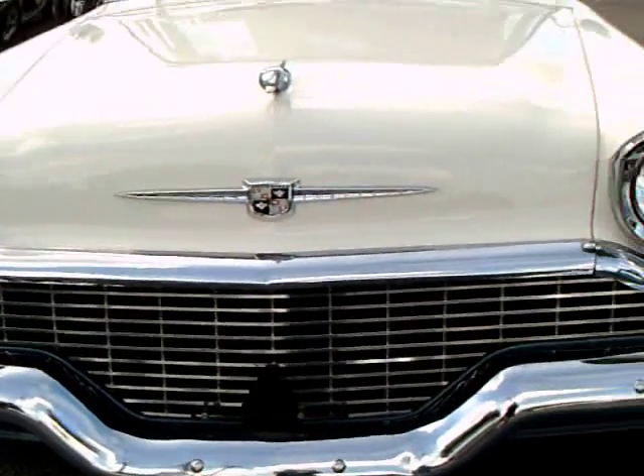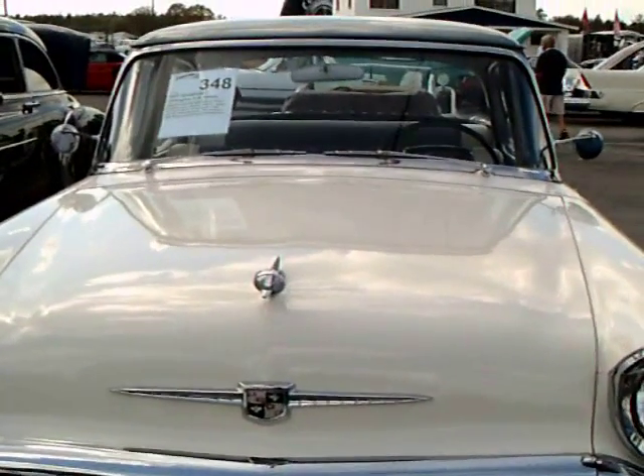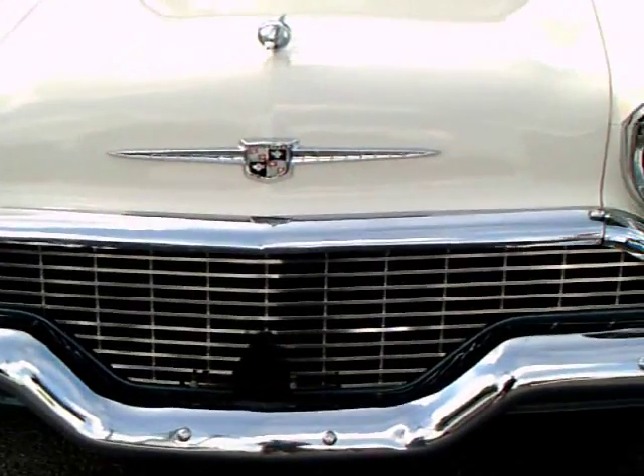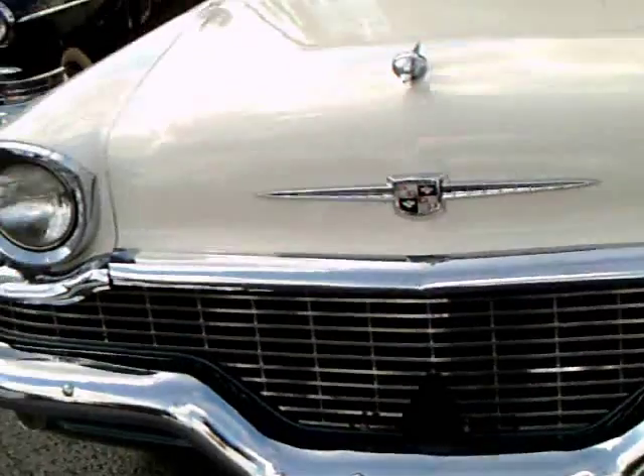This is a 1957 Studebaker Champion four-door sedan. It resembles the '56 model somewhat — it's a slight restyle.